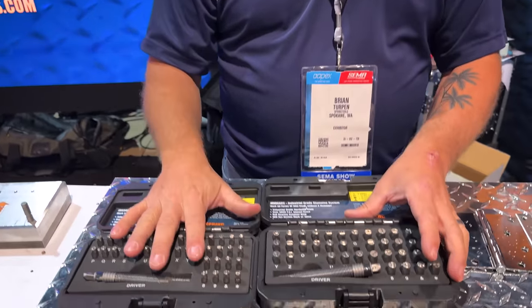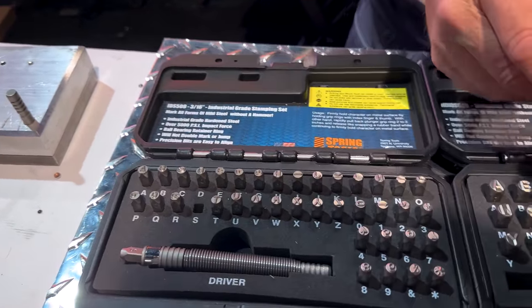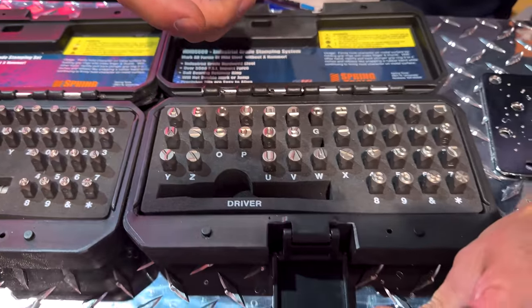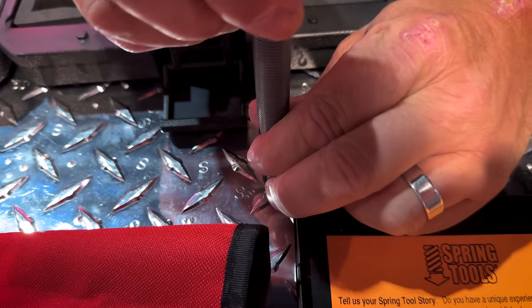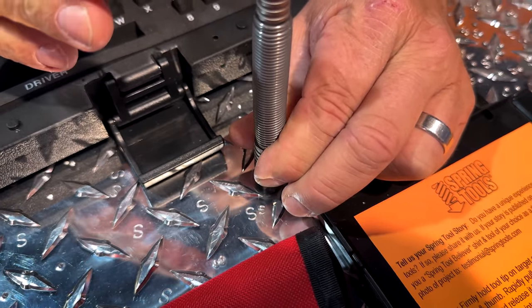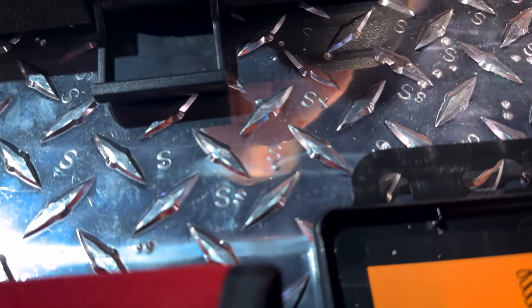Brian Turpin, Spring Tools. We're going to start out with our Stamp ID kits. We have two sizes — a 3/16ths and a quarter inch. Nice thing about our tools, you see the stencil on the side — that's how it'll appear to you. Just set it on your surface, pull back that far, and let go. You aren't swinging a hammer, so you can get into confined spaces and make your marks.